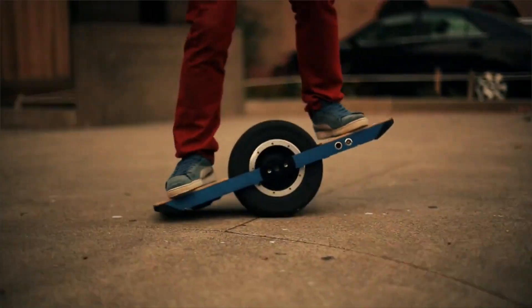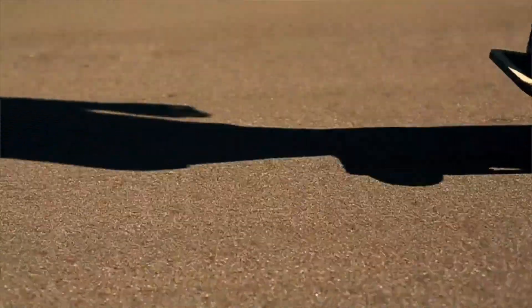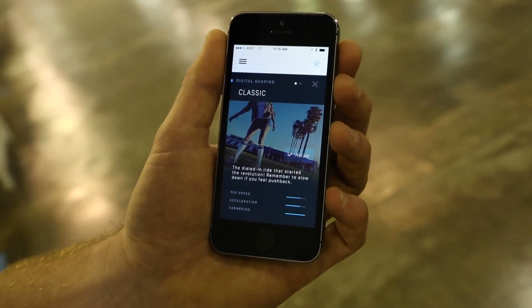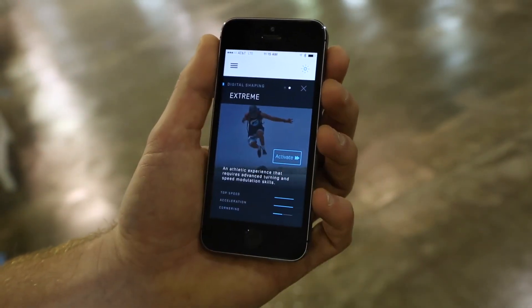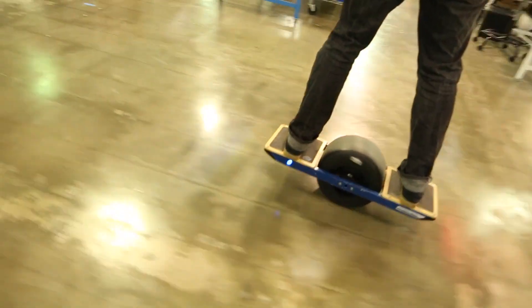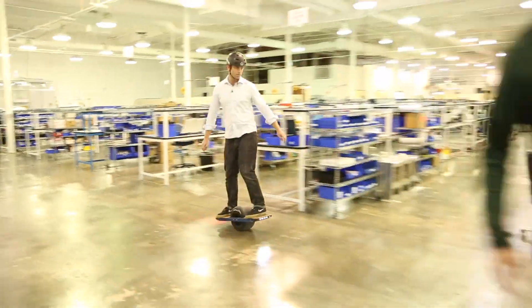You actually have different modes now — a novice and an expert mode? Totally. With our new iPhone app that we literally just submitted to the App Store yesterday, we introduced this concept of digital shaping. Digital shaping is a word that comes from the surfboard world — making small changes to a board to make it ride differently to suit a rider and the conditions. From the app, by changing the firmware and the tuning values, we can change the way it rides. We can make it easier, more under control, more forgiving, or we can make it more aggressive, more athletic, faster, and more challenging.